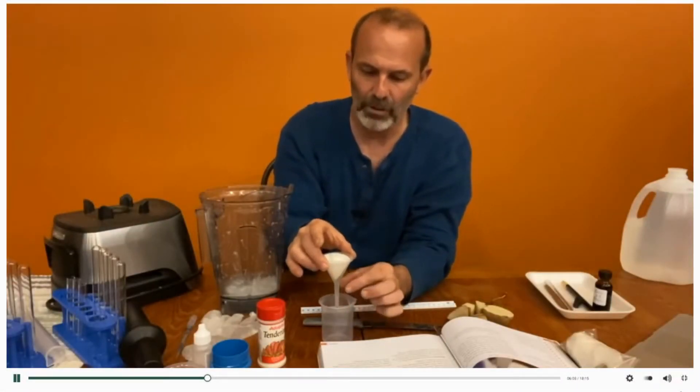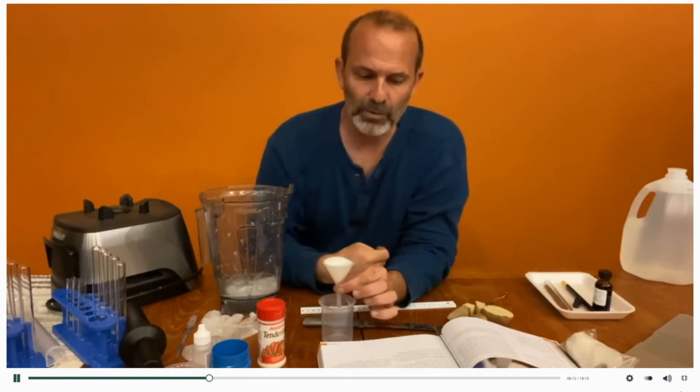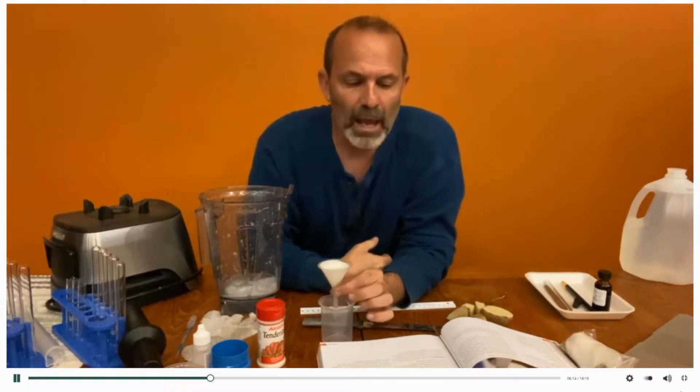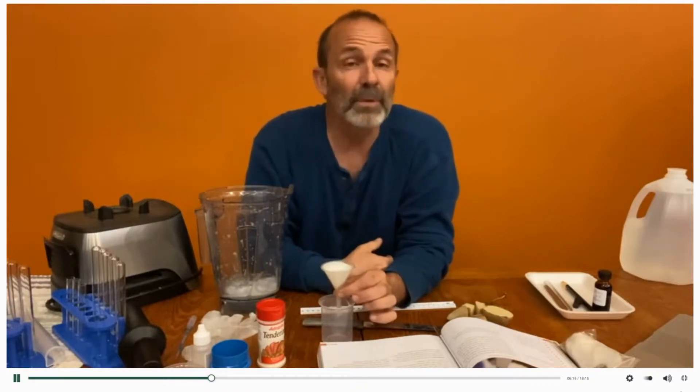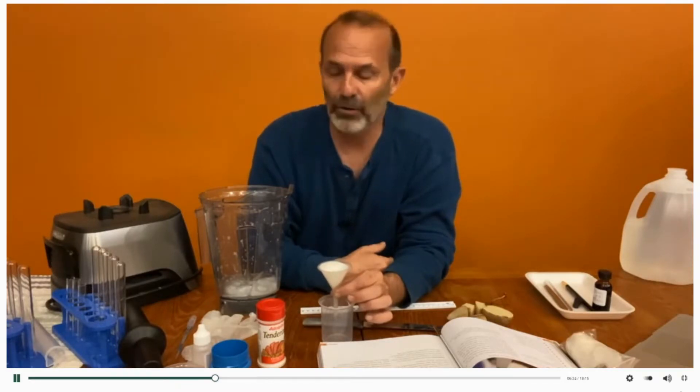Now this filtered liquid is called a filtrate after you do this, and that's what we're trying to get — the filtrate. Step number three is to add four milliliters of the filtrate to a test tube and place it in an ice bath to cool it down.